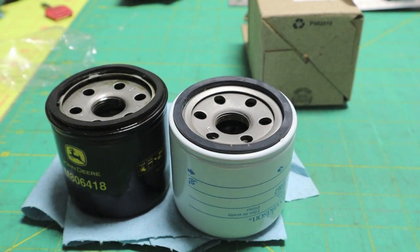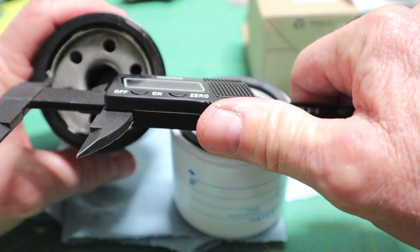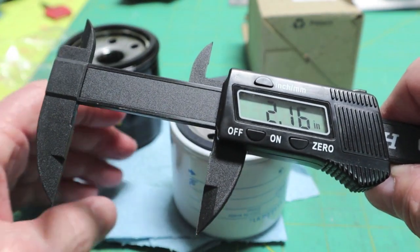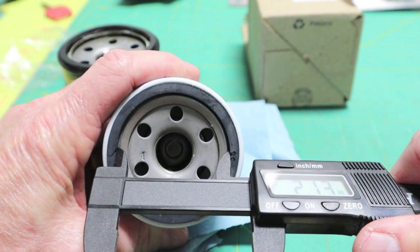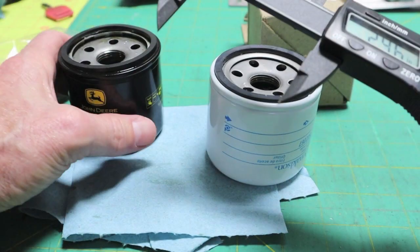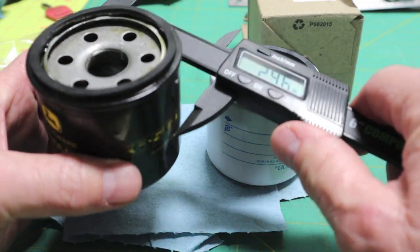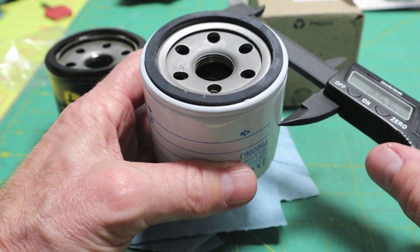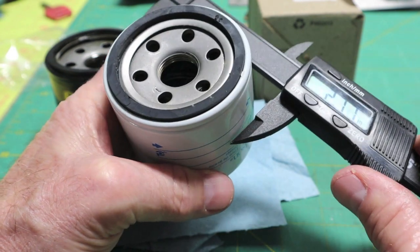The number of threads look the same. Measuring from inside the O-ring to inside: 2.16 on the John Deere, 2.13 on the Donaldson. I know that's hard to measure because rubber will compress. 2.46 OD on the ring — yeah, close enough. The main body of the John Deere is 2.56 inches; the main body of the Donaldson is 2.69 inches.